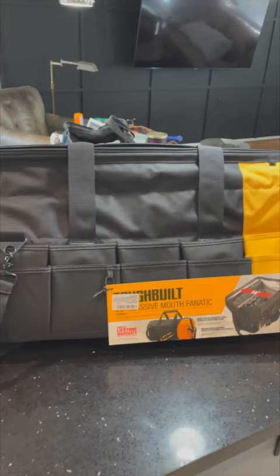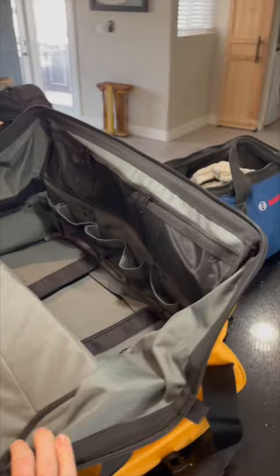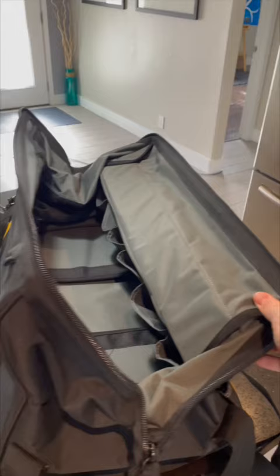This is the ToughBuilt Massive Mouth Fanatic tool bag. It is a 30 inch long bag with a — you guessed it — massive mouth to hold whatever you could possibly need. It's got zippers and pockets everywhere, really sturdy construction, and I'm super excited to load it up with tools and lug it around.